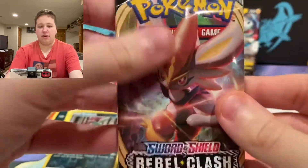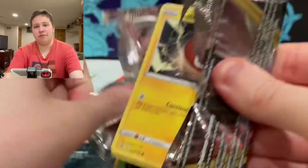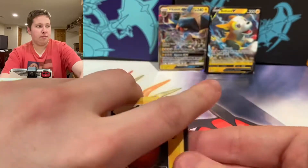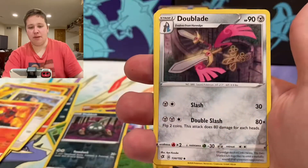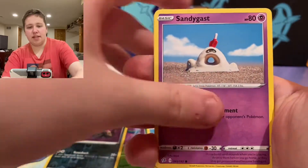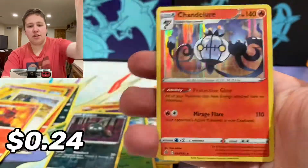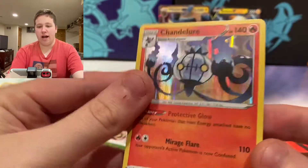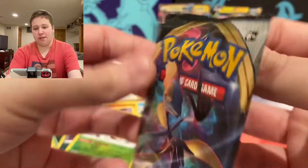Two packs left. I think I need to insult the packs to give me good stuff. Cinderace, you suck! Remember last time I insulted the packs and got a good pull? They get angry when you insult them and lead you to good stuff. We have a Lightning Energy, Doublade, Capture Energy, Charjabug, Vikavolt, Sandygast, Vulpix, Coughing, Shinx, Scytherin — and at least it's a Chandelure holo. The good thing about these sets is you always get these holos and you need them.